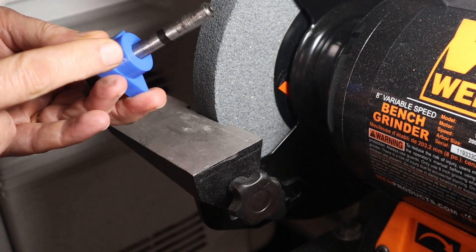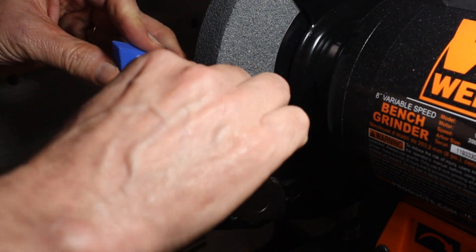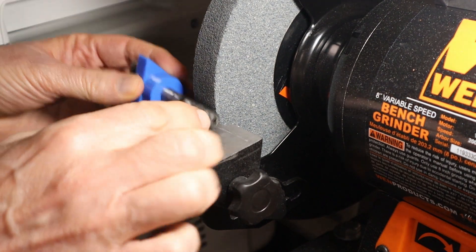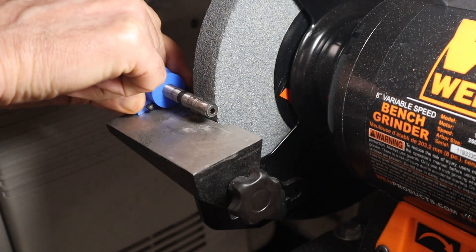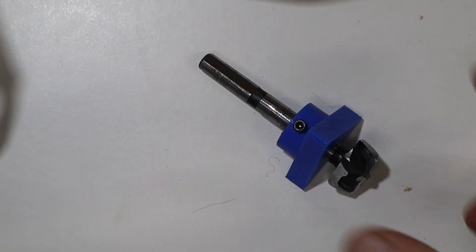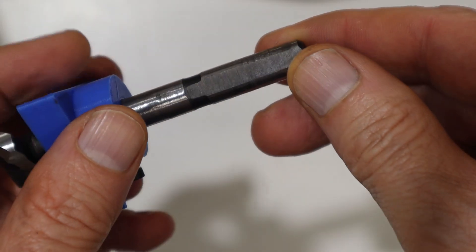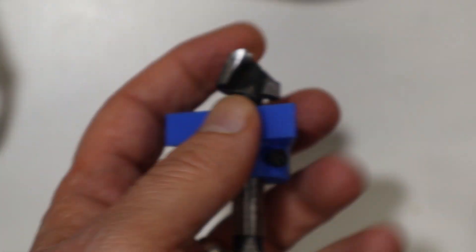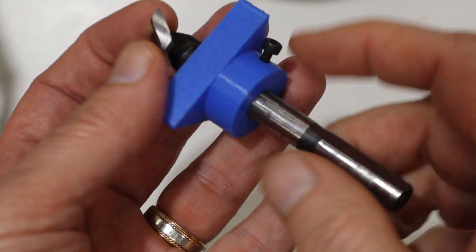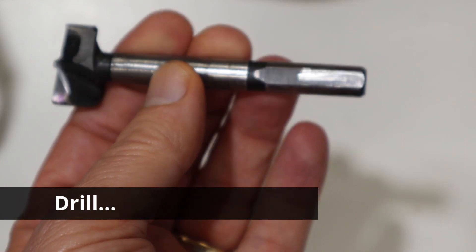I've created a 3D printed triangular piece that will allow me to line this up, and once I have it lined up I can just tighten the screw. Now I'll go ahead and grind the other two sides. You can see I now have three flat sides ground on it — they're not exactly the same but they should be close enough. I remove the jig, and it's just held by friction of the screw on the plastic, then it comes out like so. I'll put it back in the drill and see if that is any better.